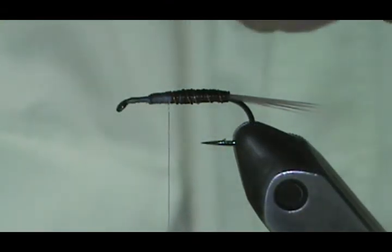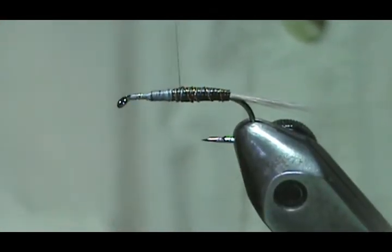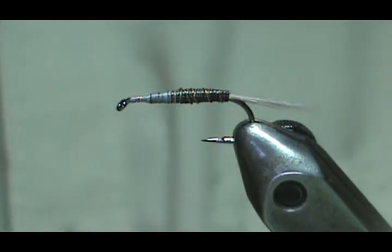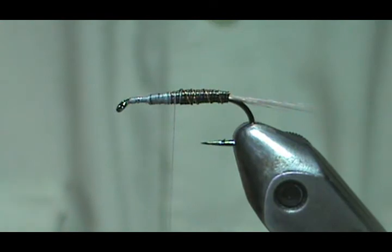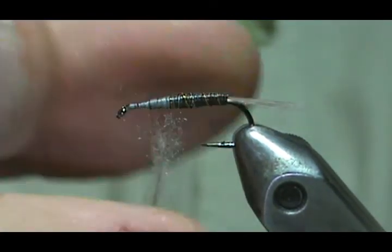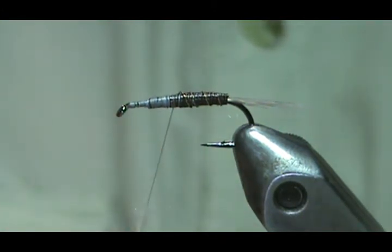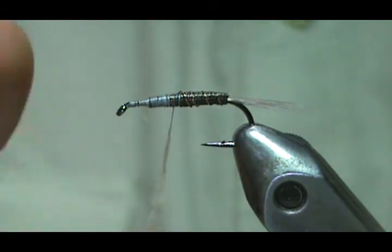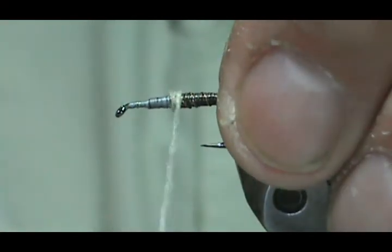This is extra fine copper wire, so it just breaks. Now I'm going to put a thorax in there. Bring that back to about one third back. On this particular one, I'm going to use some light Cahill. They're big flies also — this is more or less representing a bit of a shuck there. The thorax will give the distinction of what it is. This is super fine dubbing for dry flies — it resists the water.